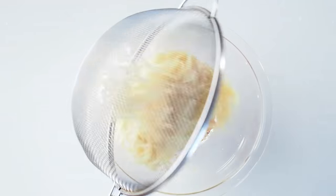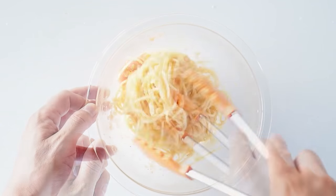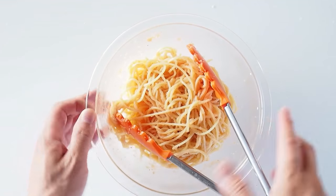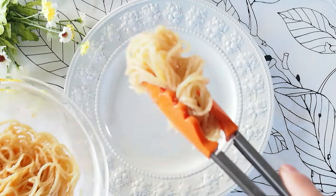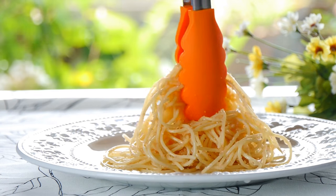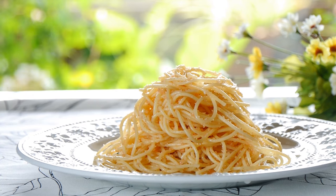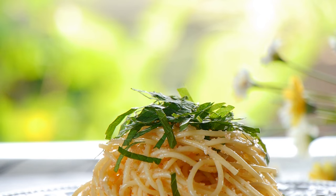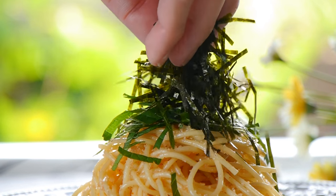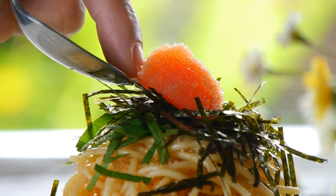Immediately add the spaghetti into the bowl with the mentaiko and butter and toss to coat. Transfer to a plate and top with the perilla leaves and nori. Finally, top with a dab of mentaiko. Enjoy!